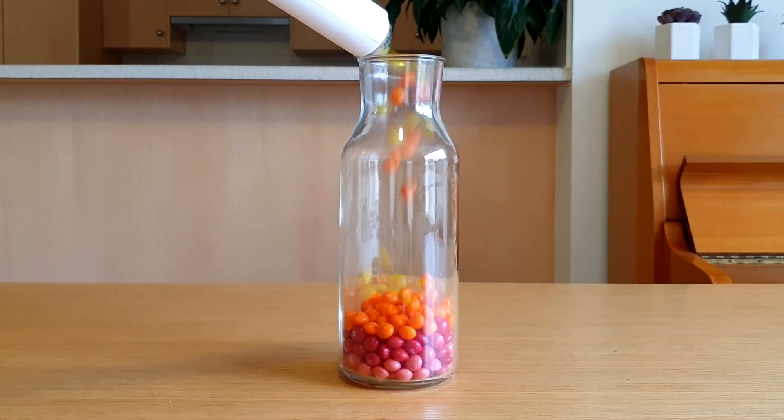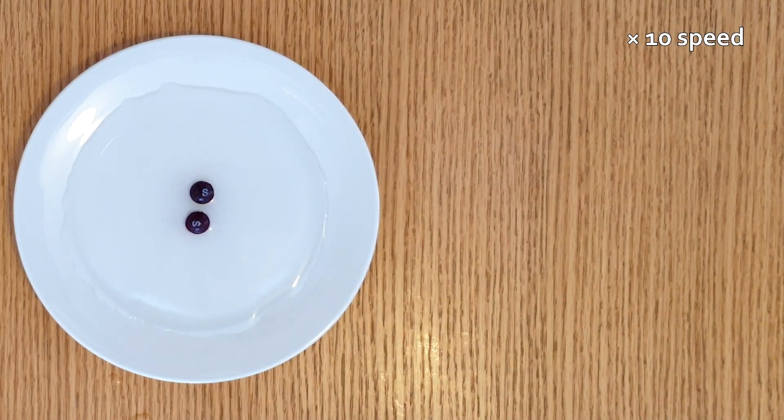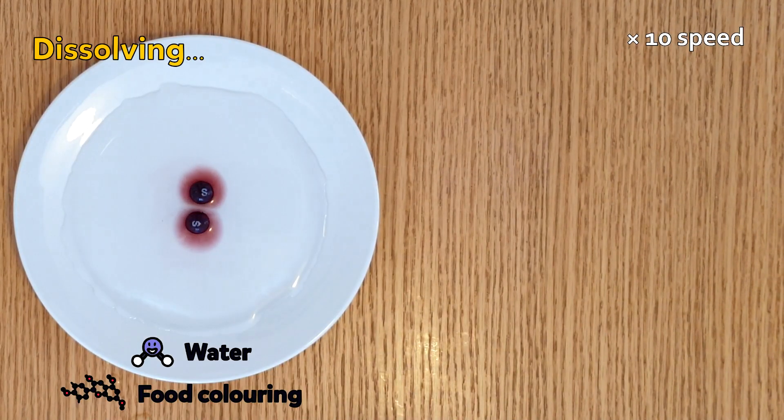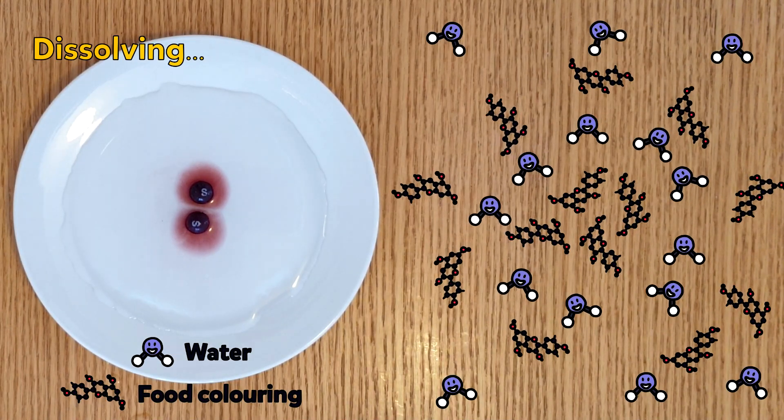So that's a pretty sweet science activity, but I reckon we can make it bigger and better than ever. But first, what's happening? The outside of a Skittle contains food colouring. When we add it to a plate of water, two things happen. The first thing is the food colouring dissolves in the water. This means that water molecules get in between the food colouring molecules, breaking them apart and moving them into the water.